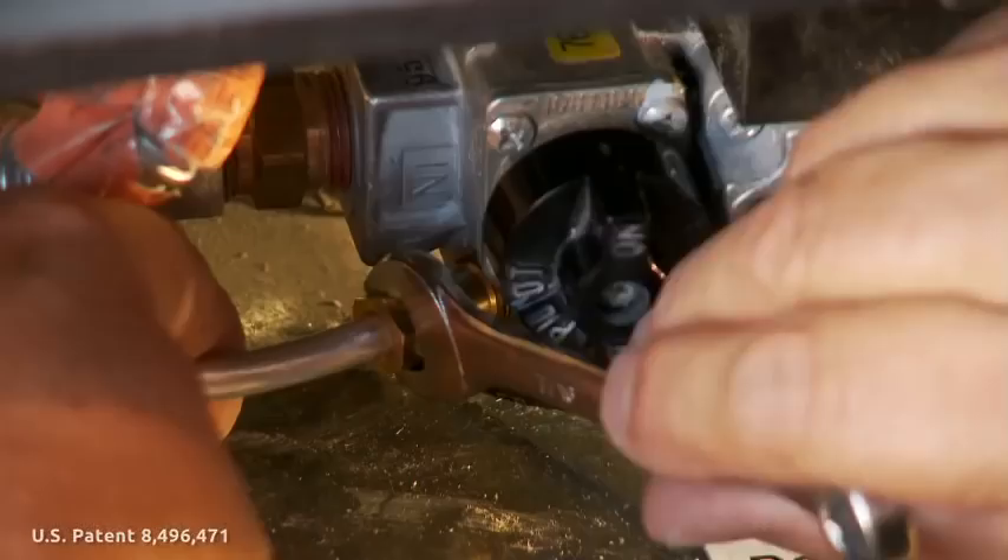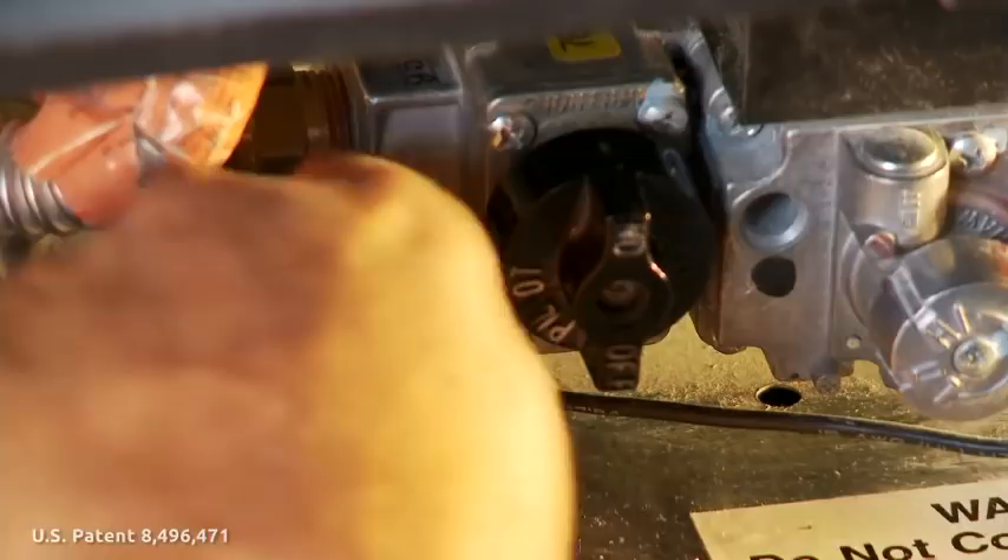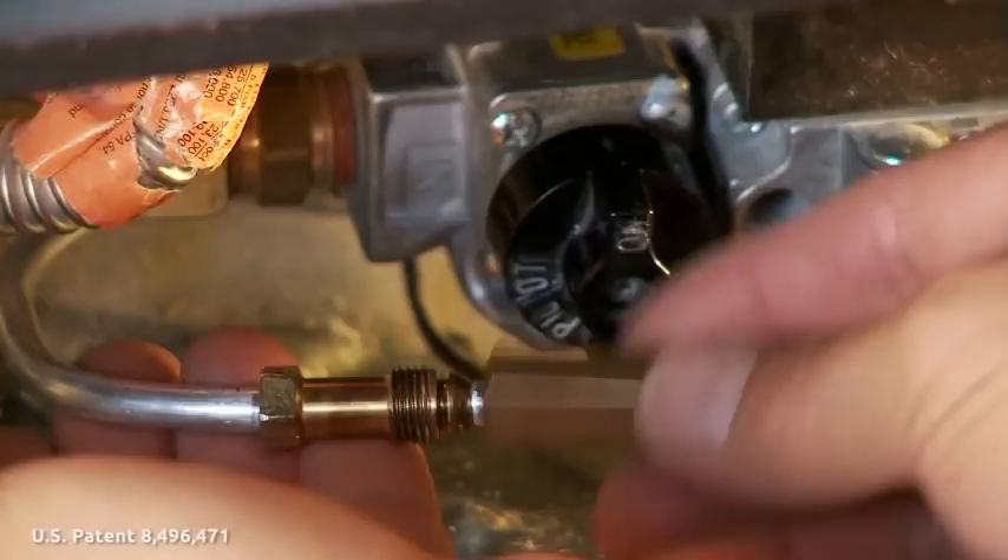Use the provided wrench to remove the pilot tube fitting from the gas valve. Use the same adapter for a fireplace, furnace, water heater, or boiler. This makes even the most difficult to reach pilot assembly simple to clean and simple to repair.